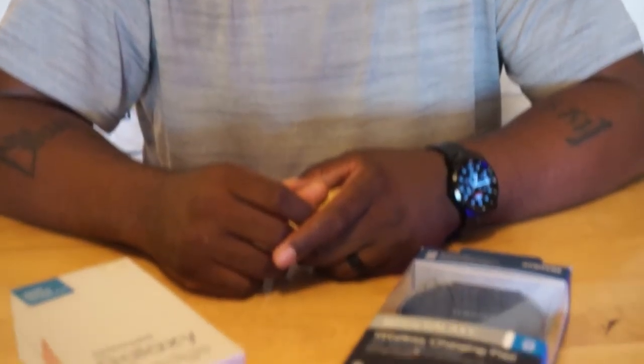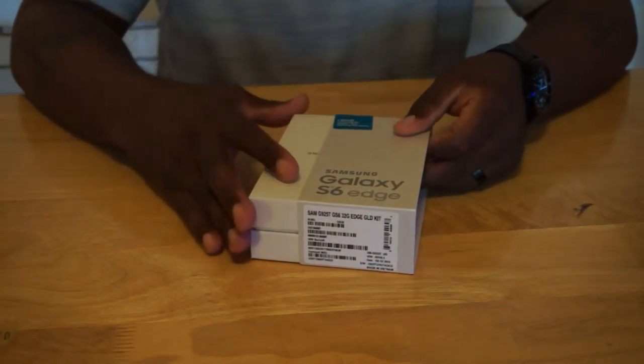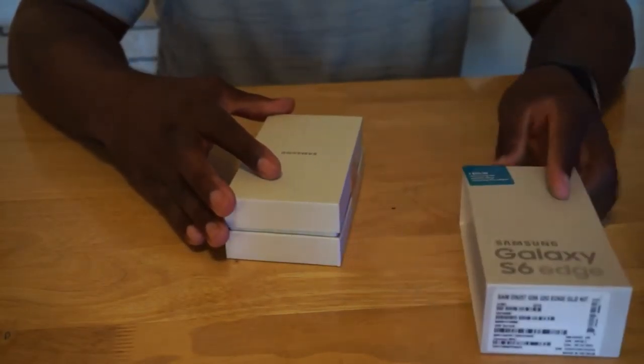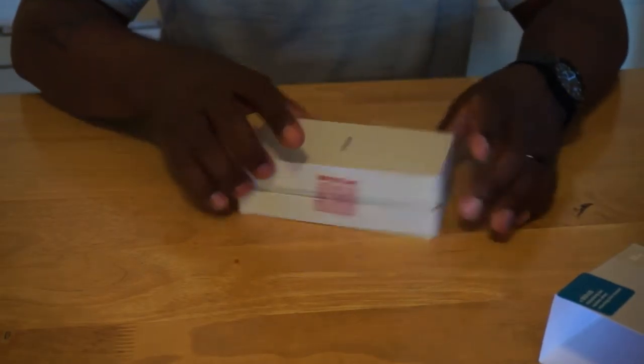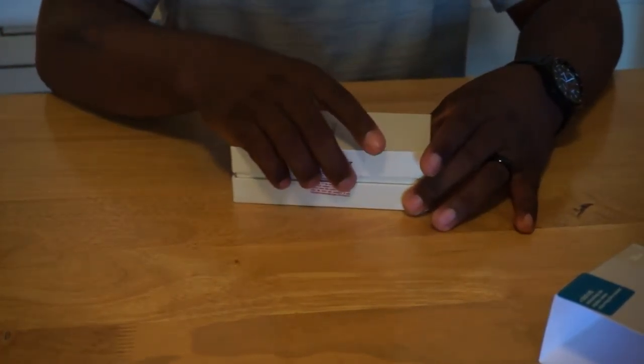And what we're going to be talking about is this Samsung Galaxy S6 Edge and its Qi wireless charging pad. Let's get into it. So this is the Samsung Galaxy S6 Edge, as you can see. We're just going to go ahead and unbox this here.